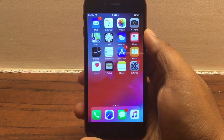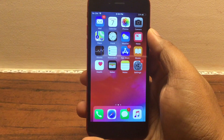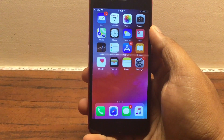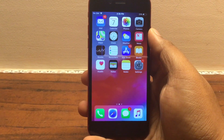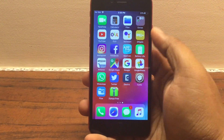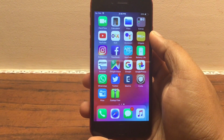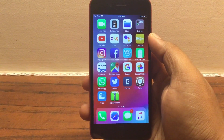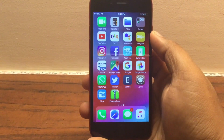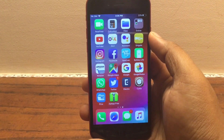Hey guys, welcome back to another video. In this video I'm going to share an amazing little tweak called Fluid Enabler, which will give you all of the iPhone X gestures on your old iPhone. For this to work you will need to be jailbroken using Electra. I've just released a video tutorial on how to jailbreak iOS 11.3.1 with Electra, so have a look at that — I'll leave the link in the description.